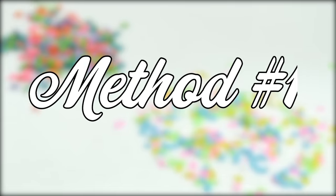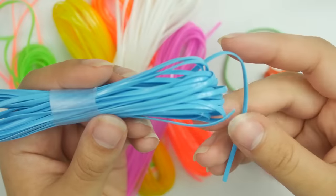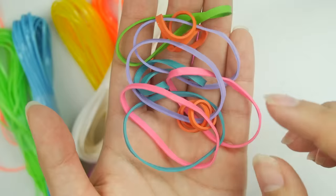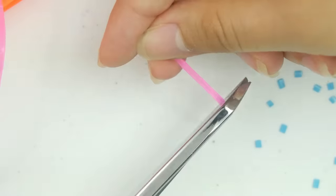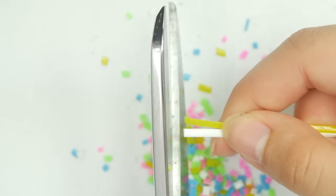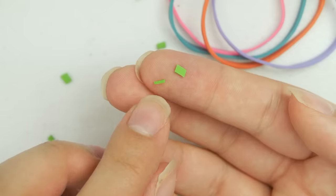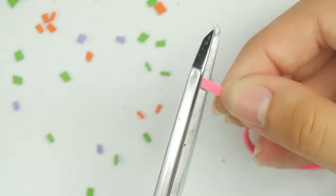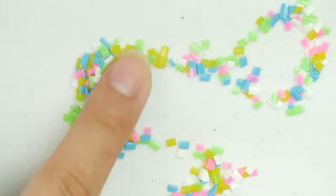Method number one: if you want to do something that's really quick and cheap and you don't want to put too much effort into it, you can use these craft strings — I have no clue what these are but I found them in the craft section at Walmart — or rubber bands. You can also use those little rainbow loom bands. All you need to do is cut them up. That's all you do. You can even cut multiples at a time, and you can cut them super thin for a long sprinkle shape or make them a little chunkier.